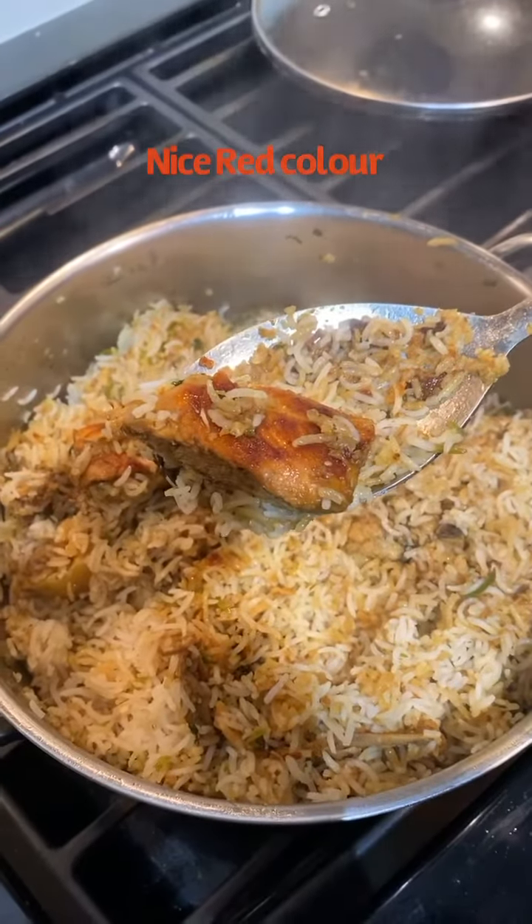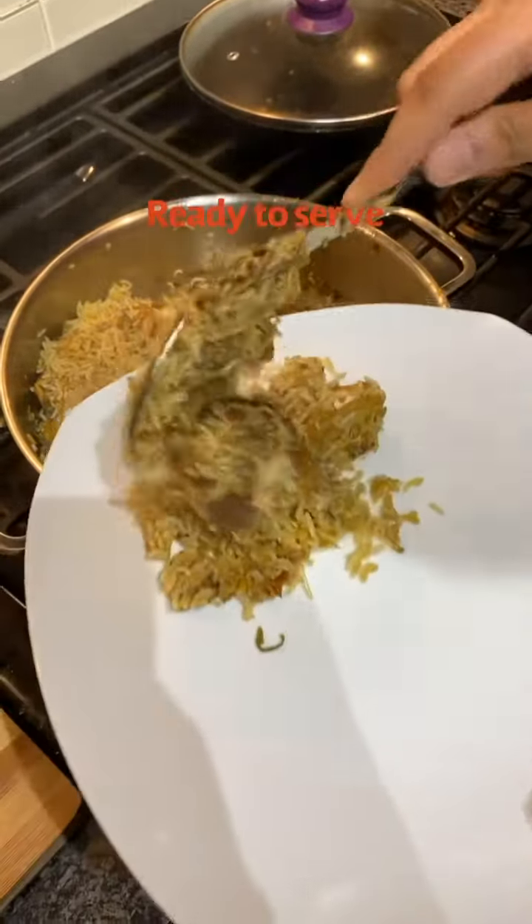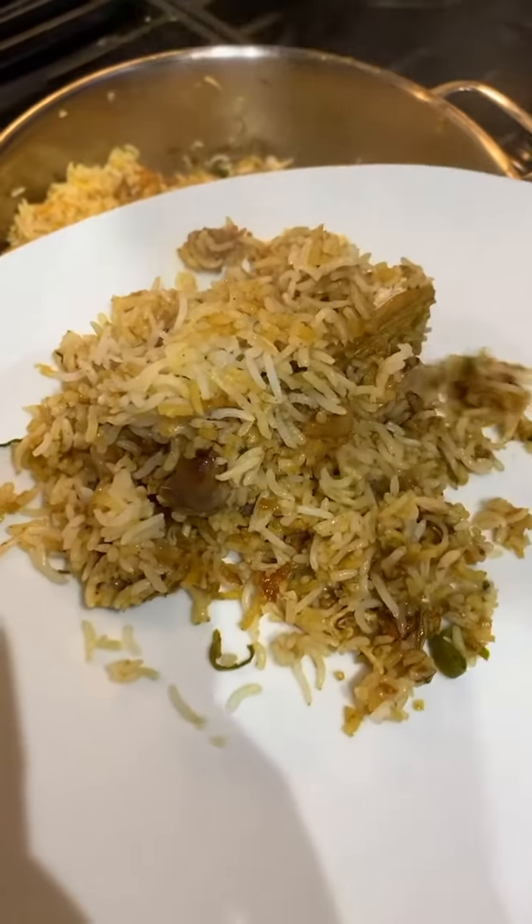I hope you liked this chicken rice method. Please try it at home and share your feedback with me. Thank you so much for watching this video. I will come back again with another video.